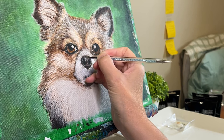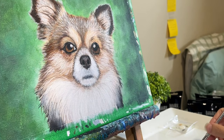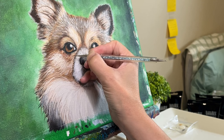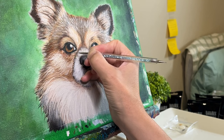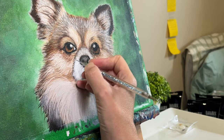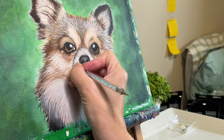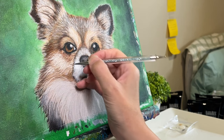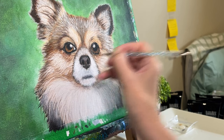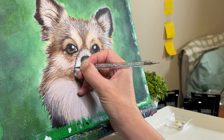I will talk about the techniques I'm using and why, and also about the struggles I come across and how I handle them. It can be a challenge to perfect the details that will make this painting truly stand out — from the texture of the fur, to the sparkle in the eyes, to the little whiskers. These tiny features are what brings the painting to life and makes it feel more realistic. So by focusing on these small details, you can create a portrait that looks a lot more lifelike.